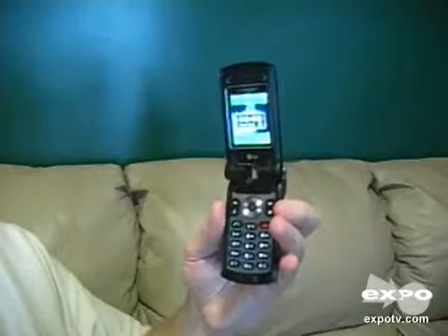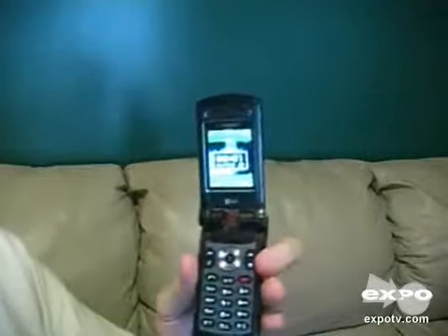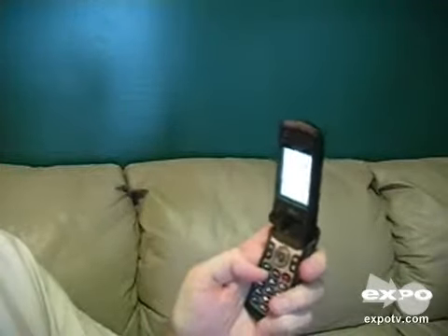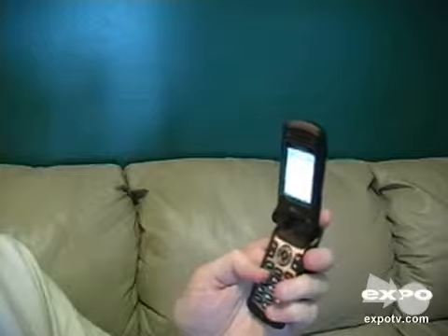One of the things I do like about it is you can make the numbers on the screen very large. So for people like me that are about half blind, it's good to be able to see those. As far as an MP3 player goes, it does play MP3 songs and it plays them pretty loud. So if you put it on the speaker, it's actually pretty loud.